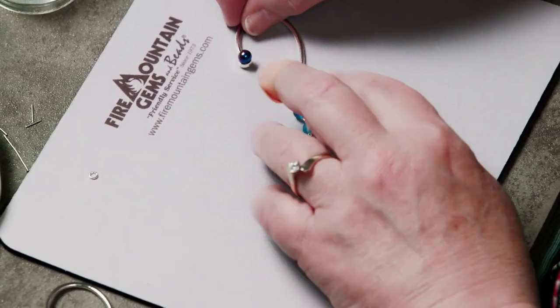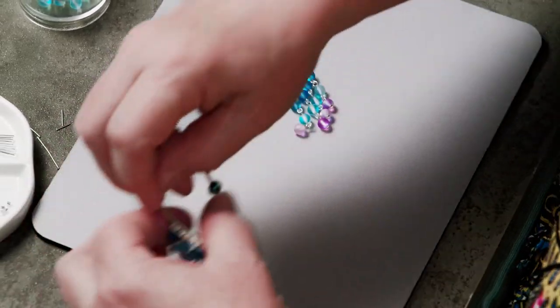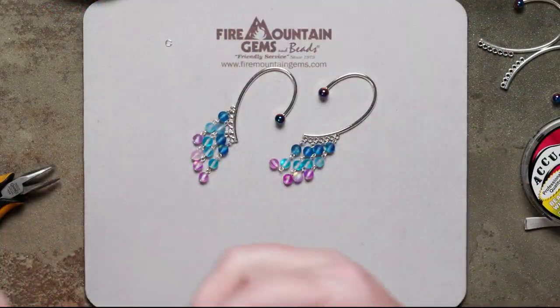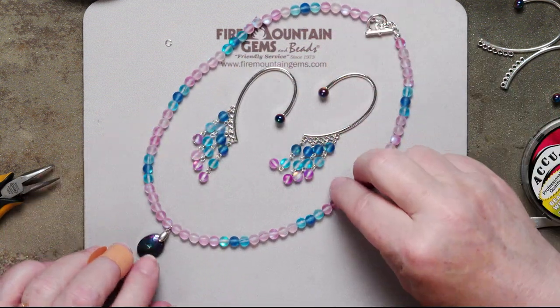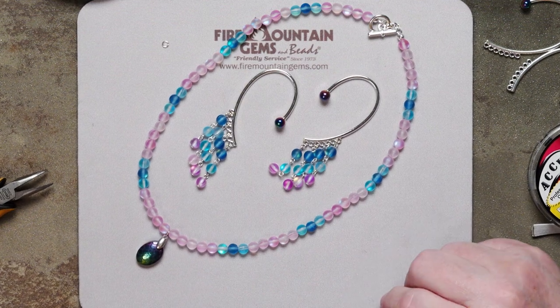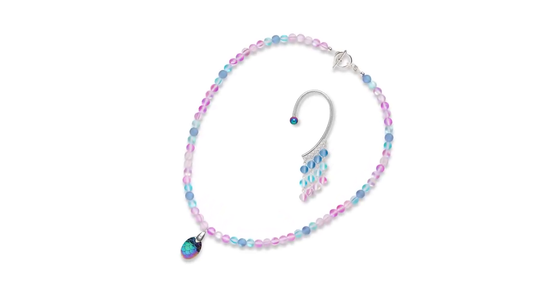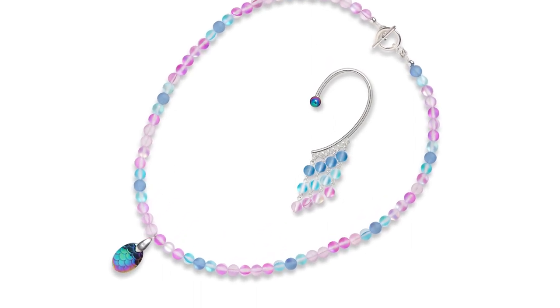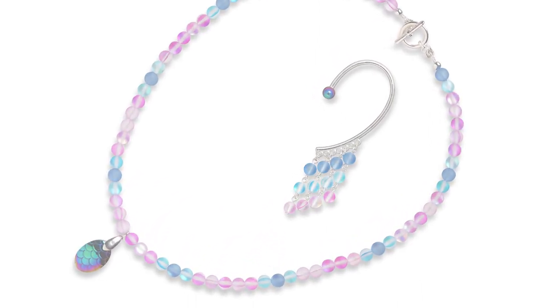So there you have it — a set of beautiful mermaid earrings to go with a very tropical mermaid necklace, and you get to be the mermaid! Hope you have a great summer. Hope you enjoy this set. Thank you for joining me at the Fire Mountain Gems and Beads Jewelry Making Studio. Happy beading!